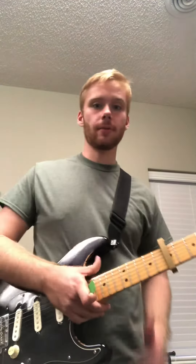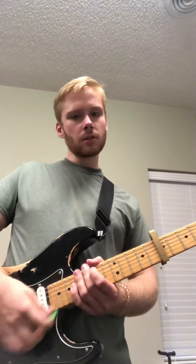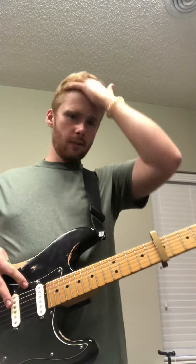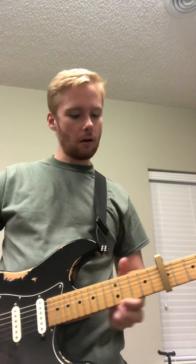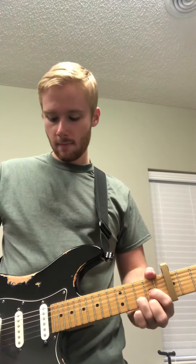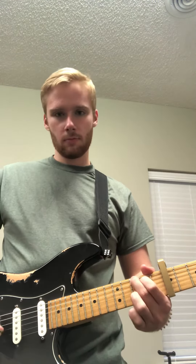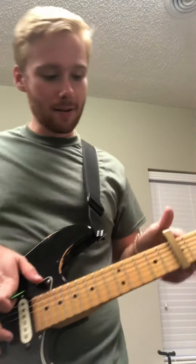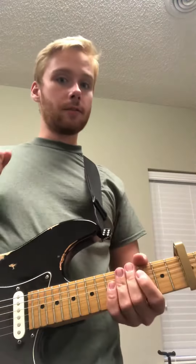All right, Joanna, great job in lessons this week. You sounded really good. One song that we've been working on was Here Comes the Sun by the Beatles, and this is a little bit of a tricky song. I have a hard time figuring it out sometimes or remembering how it goes, but I'm just gonna actually give you this very first part.